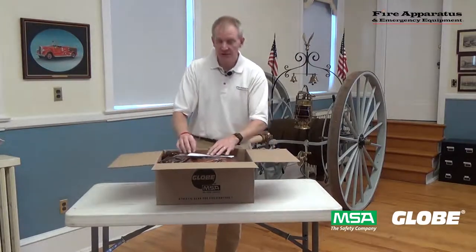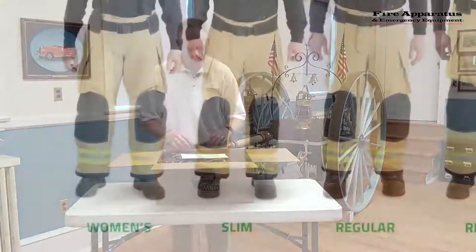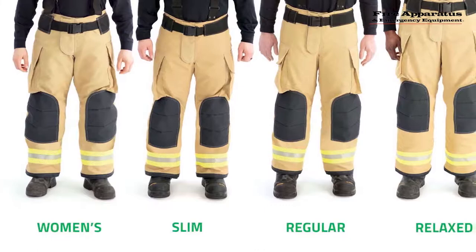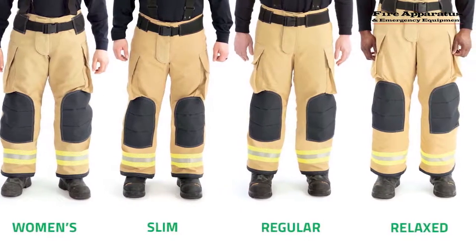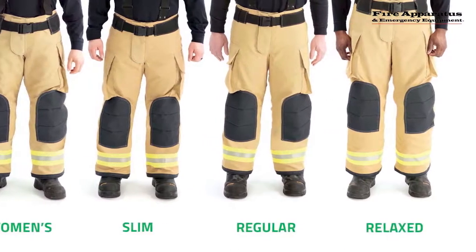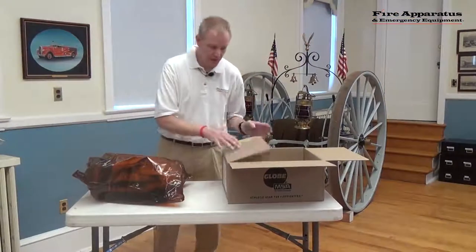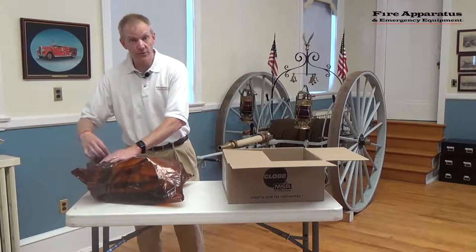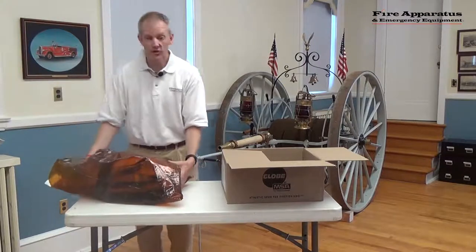This system is available in four different fits: slim, regular, relaxed, and women's. I'm looking forward to this. These pieces of gear are custom fit to the user, and for someone who stands about 6'4", having that custom fit with a lot of room to move around is critical.